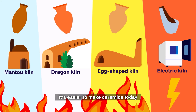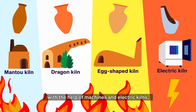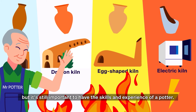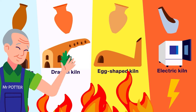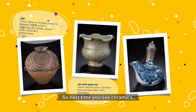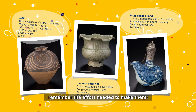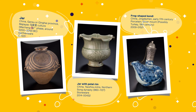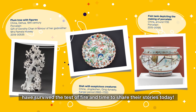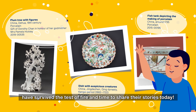It's easier to make ceramics today with the help of machines and electric kilns, but it's still important to have the skills and experience of a potter. So next time you see ceramics, remember the effort needed to make them. Old ones like my home have survived the test of fire and time to share their stories today.